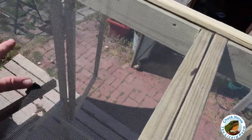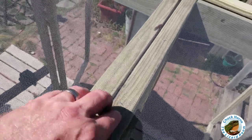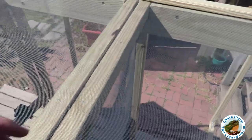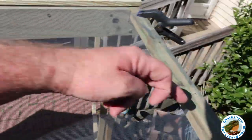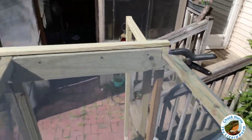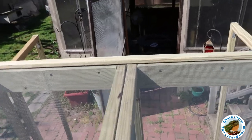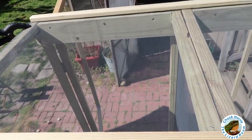All right, so I just got done stapling down the top. What I'm going to do is not just trust the staples — I'm going to put a one-by board, drill my pilot holes, and screw the one-by in over every place where I've stapled the screen down, all the way around the entire double enclosure. So I'm going to work on the top, then the back, then the sides, then the bottom and the doors.